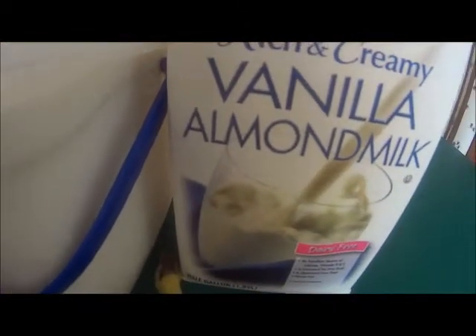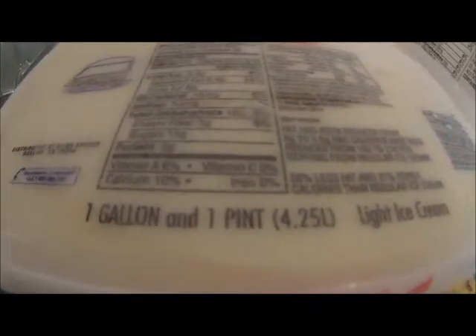Two cups of vanilla ice cream, and whipped topping.